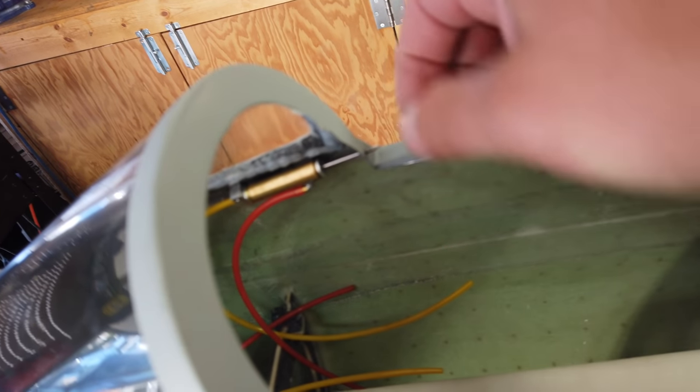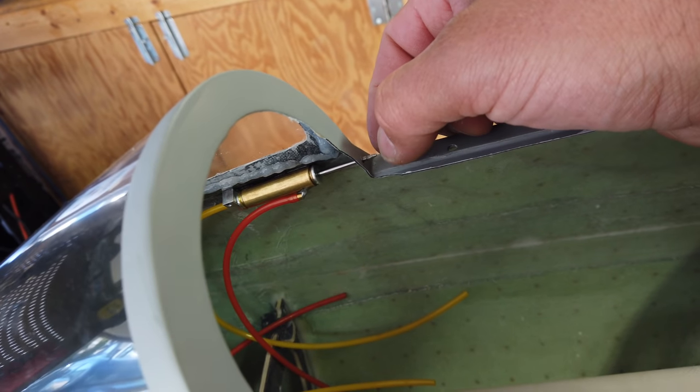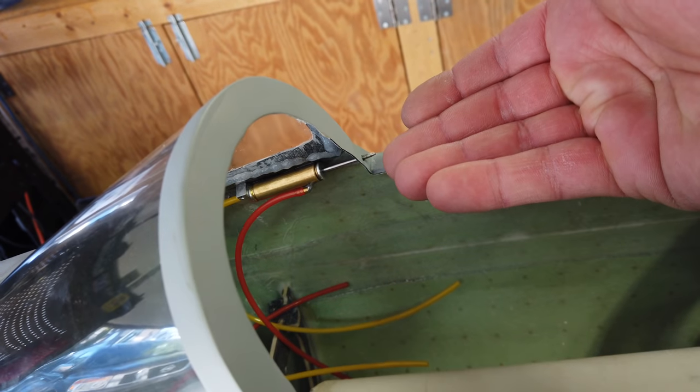You really don't need a whole lot poking into the canopy area — we probably could have reduced that a little bit. But as long as you're going into the canopy hatch itself, that is all you need.